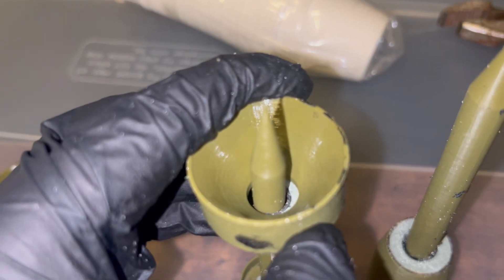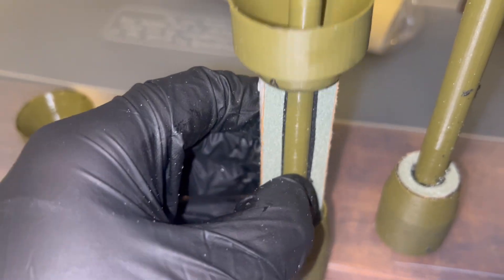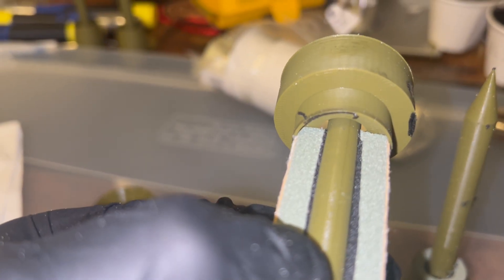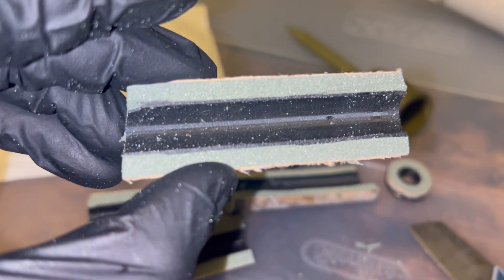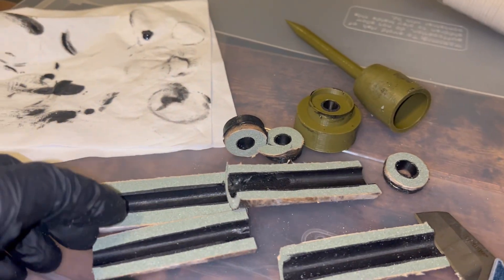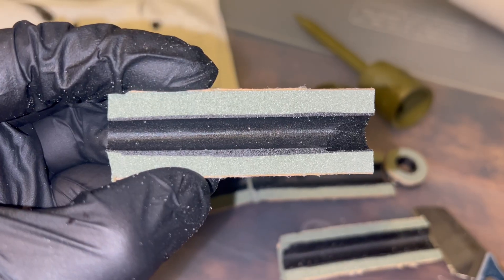We get a relatively consistent layer of inhibitor on the inner surface of the propellant grain. The difference in thickness is more down to the inaccuracy of drilling the holes for the propellant rather than the mandrel itself. While it is not perfect, it is the best method we have so far experimented with to apply the inhibitor on the internal surface and keep the inner core as straight as possible.